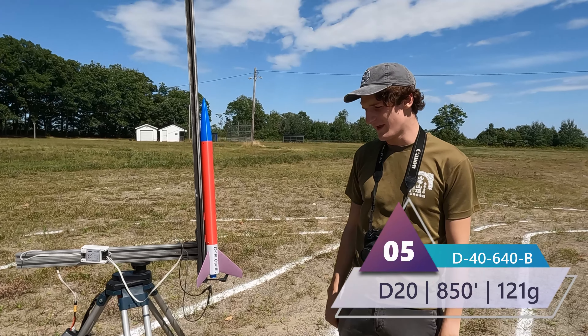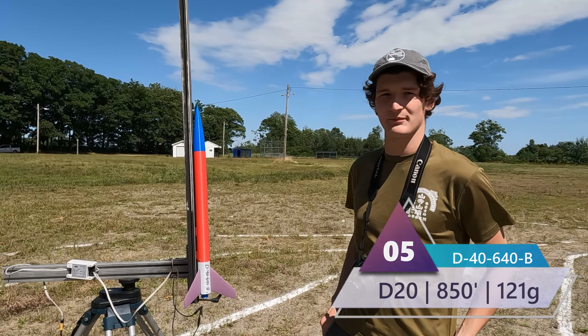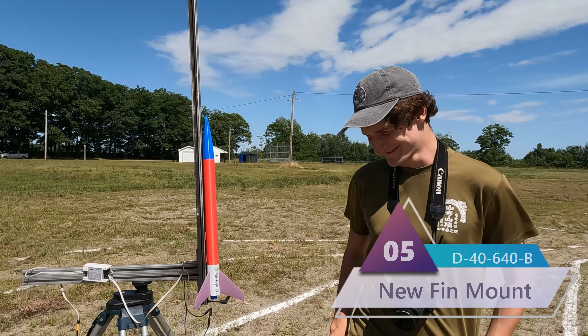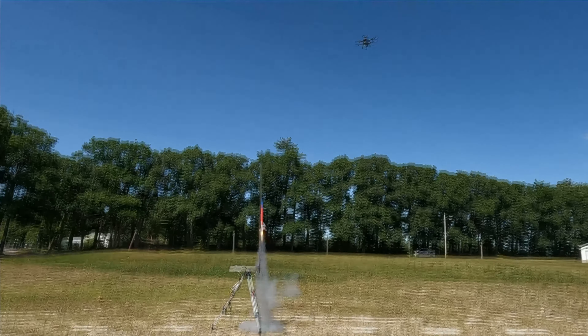Here we have our first D of the day — D-40-640B, another surviving rocket from last launch. It's been refitted with slotted fins and it looks very patriotic for the July month. Three, two, one. Nice. And it's deployed perfectly — or it separated. Why would it separate? We have separation.